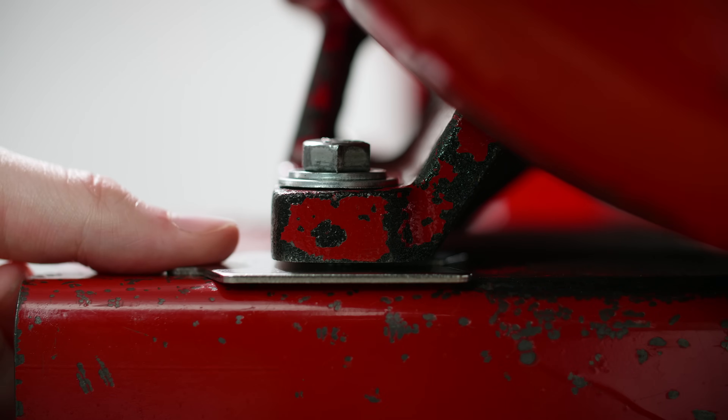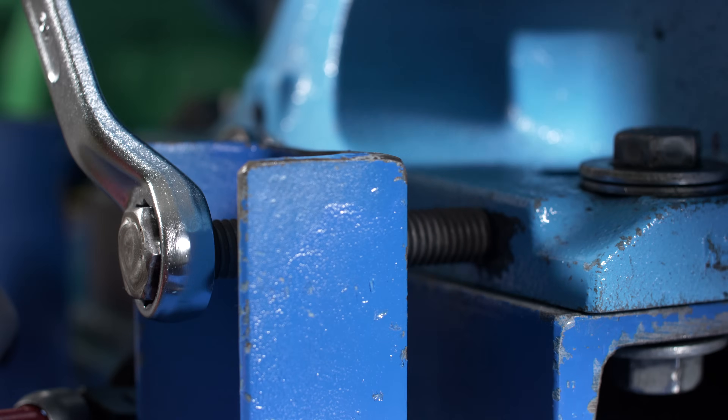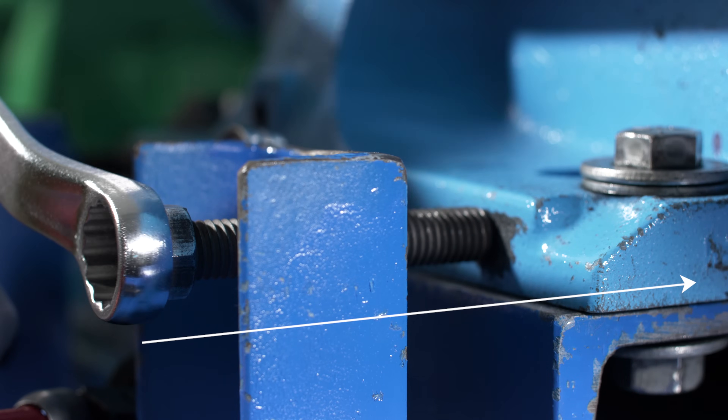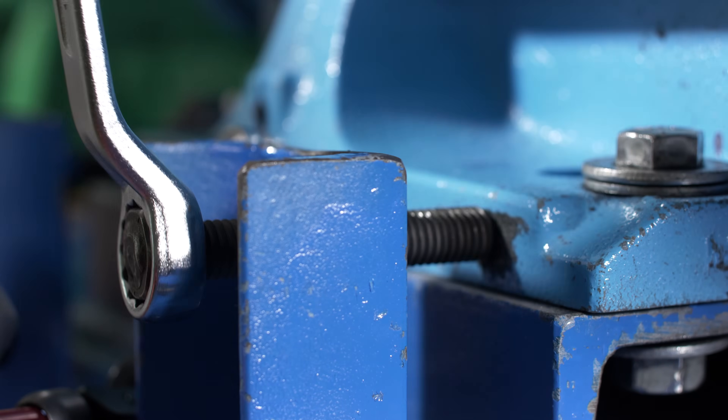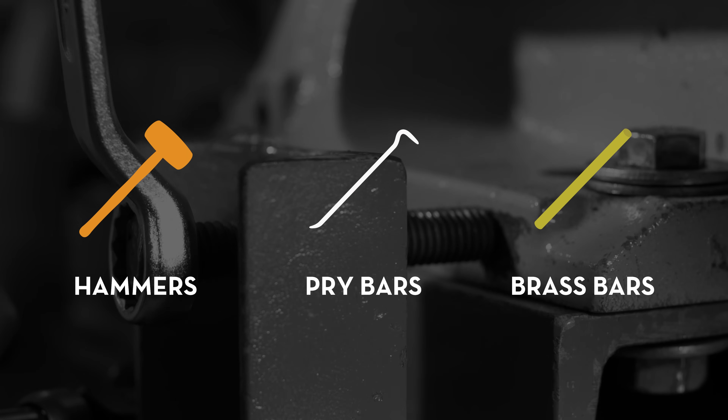However, in most cases, shims are used to reposition machines vertically, while jacking bolts should be used to move machines horizontally. We say 'should be' because many mechanics still use hammers, pry bars, brass bars, or whatever is available to move the machines.